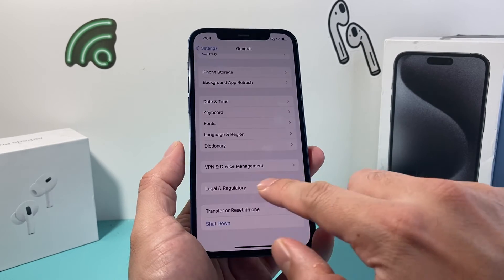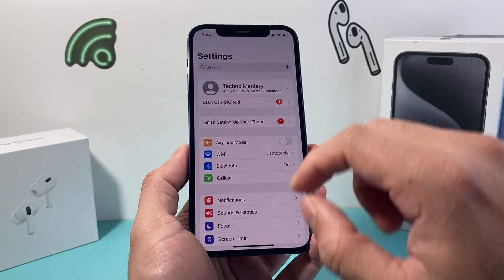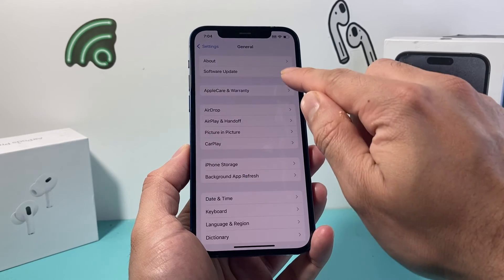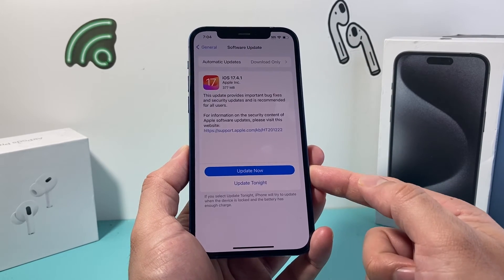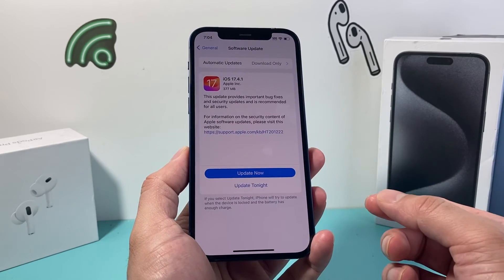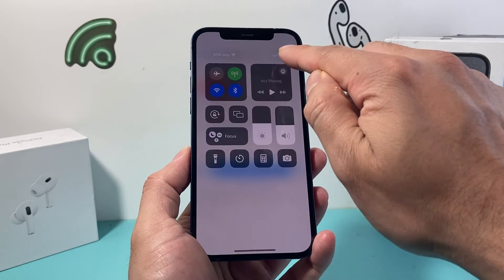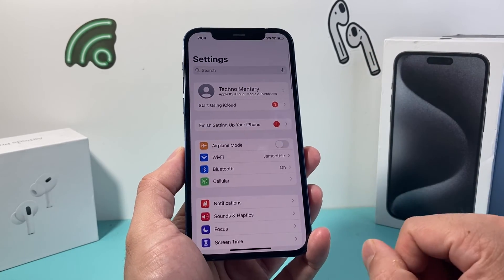Now after you have done that and it's still not working, it's time to see if you can update your iPhone to the latest version by going to Settings, then General, then Software Update, and check if there's a software update available. If there is, go ahead and update it. Give yourself about half an hour to 45 minutes to do that software update. Make sure your phone has at least 50% or more charge, or connect it to a charger during this process to successfully install the update.